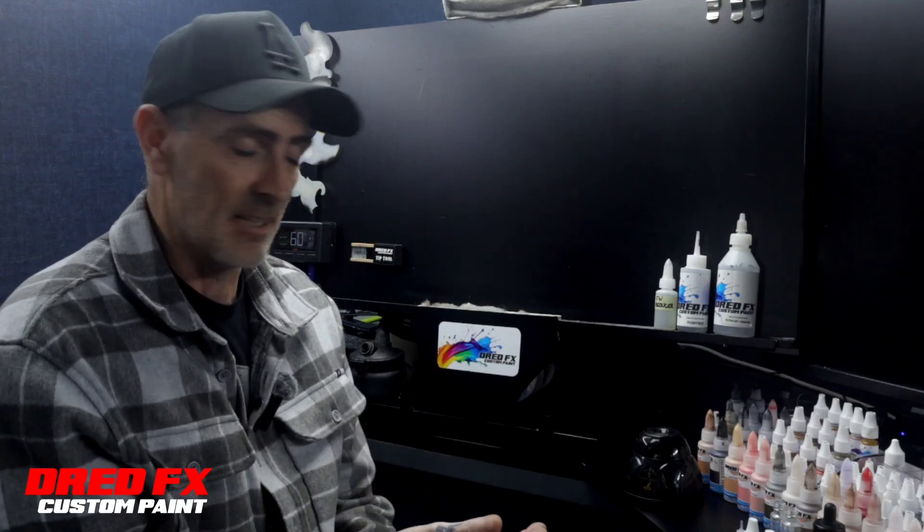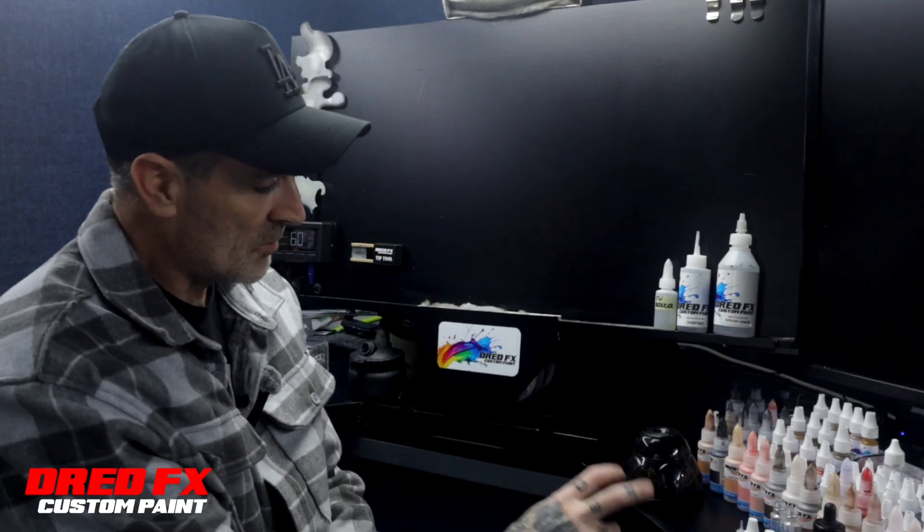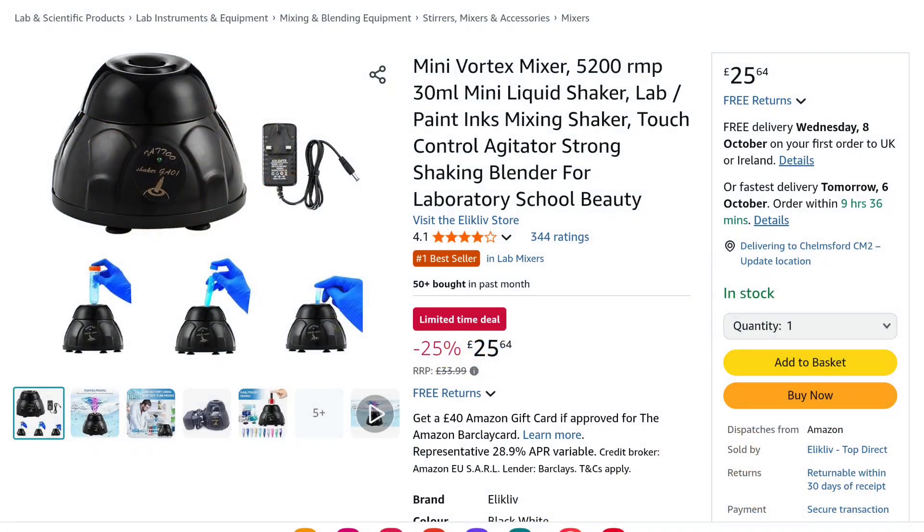I'm going to be using it every day for mixing paint, so I'll see how long it lasts and I'll do another review for you. This is the one on screen now - about 25 quid, though you'll probably get it cheaper. You have a three-pin plug, or you can get one with a two-pin but you'll need an adapter if you're in the UK.